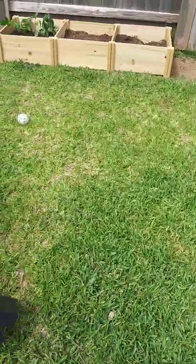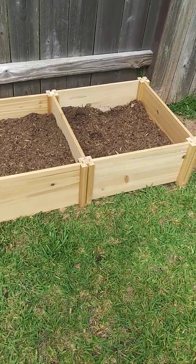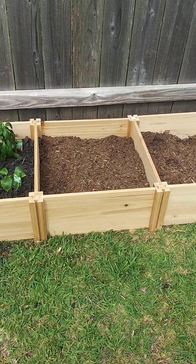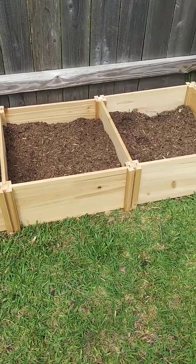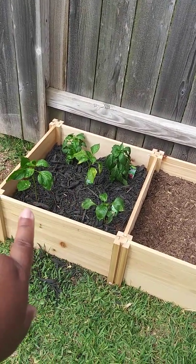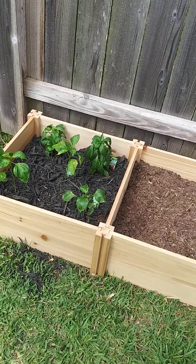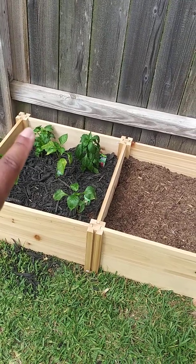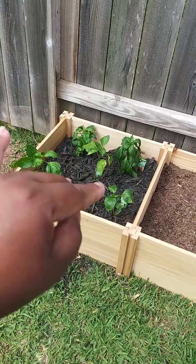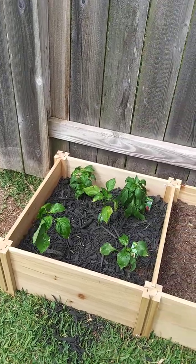And then over here, this is the flower bed that I posted from Walmart. This was $89, and you can configure it however you like. In here we have some banana peppers, some hot banana peppers, and then some lunchbox peppers — which we did not plant from seed. These we bought from Walmart, and then we transplanted them.